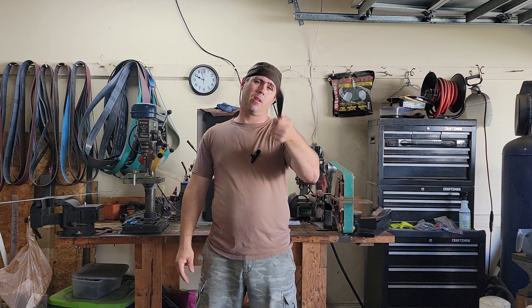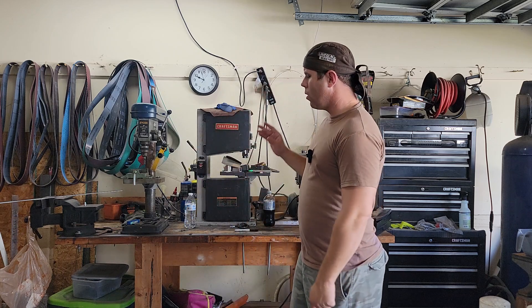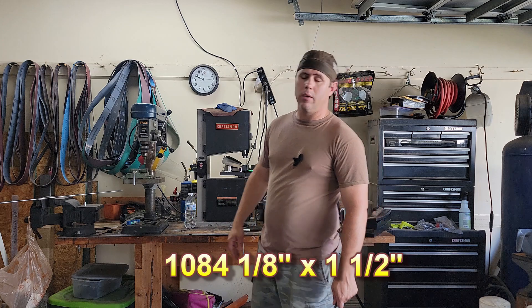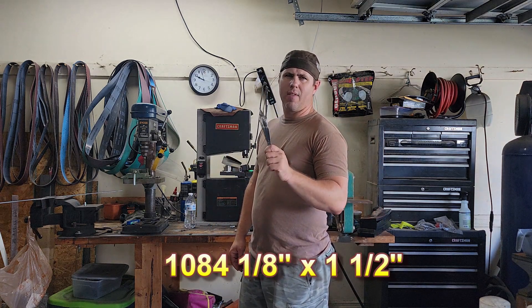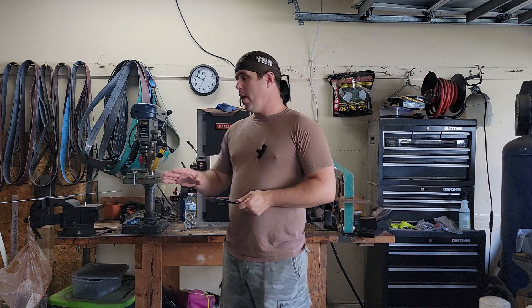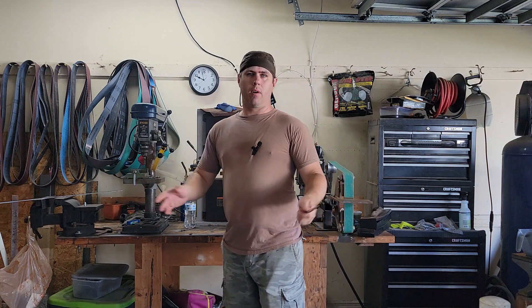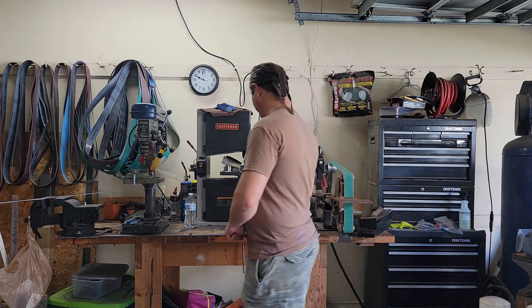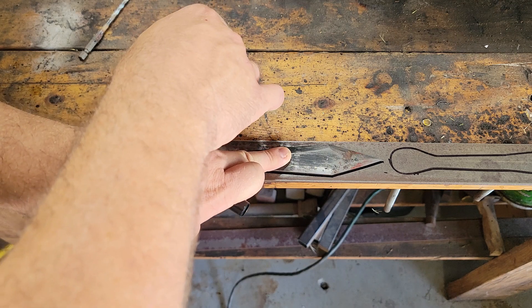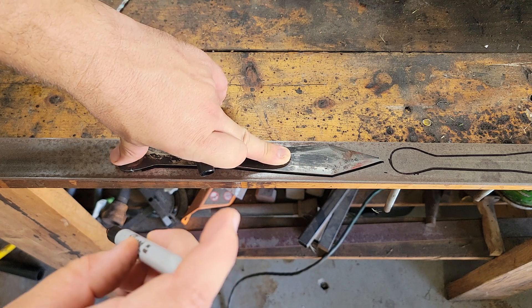So real quick, in case you guys are wondering, I'm using a flat bar stock of 1084 steel here — it's a high carbon steel. Normally a throwing knife like this would be like a 1035 or 1040 steel, but this will be fine. It'll just be tempered a little differently. Before you get started, find a throwing knife design or style that you like, print out a template, cut it out — use a piece of cardboard or paper — so that way you can trace it onto the flat bar. We'll go ahead and get to tracing.